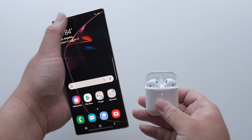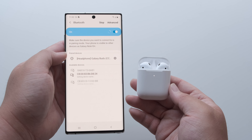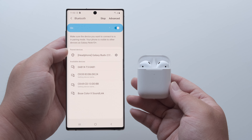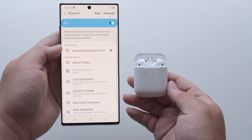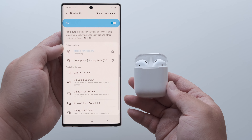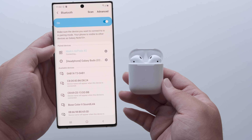Unlock your Galaxy Note 10 Plus. Open the Bluetooth settings menu by swiping down on the notification tray. Press and hold down the Bluetooth icon, and this will take you to the phone's Bluetooth settings. Once you're on that menu, you should see your AirPods among the list of available devices, and here's where you can confirm the pairing.